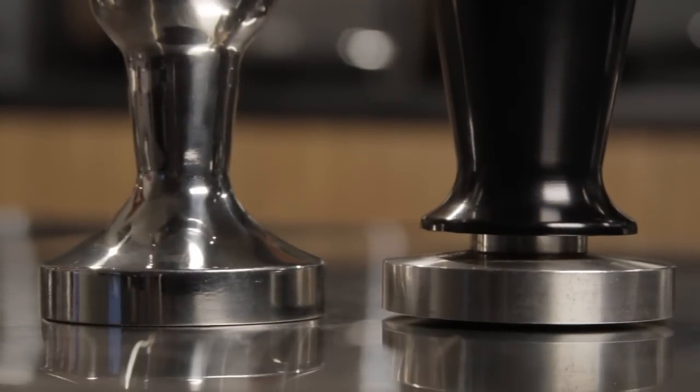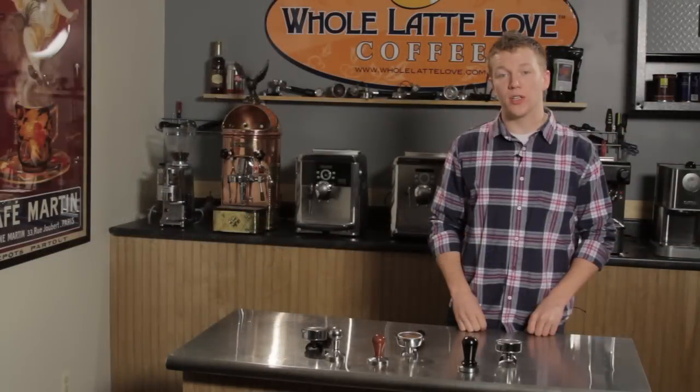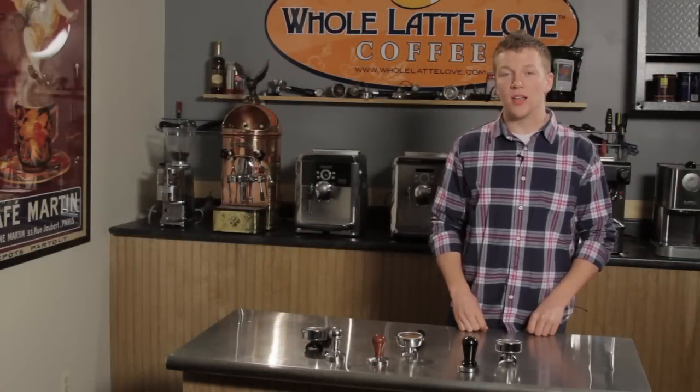So that was a look at flat versus convex tampers. If you have any other questions, feel free to give us a call. Once again I'm Zach and thanks for joining us.